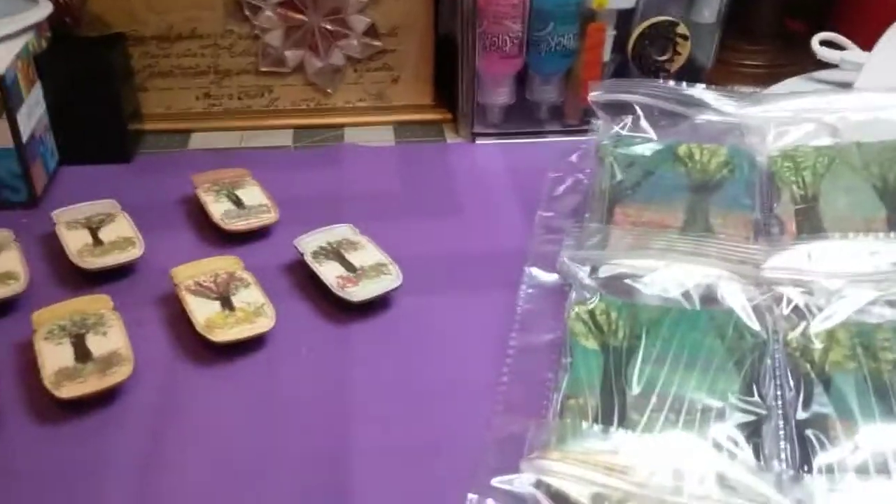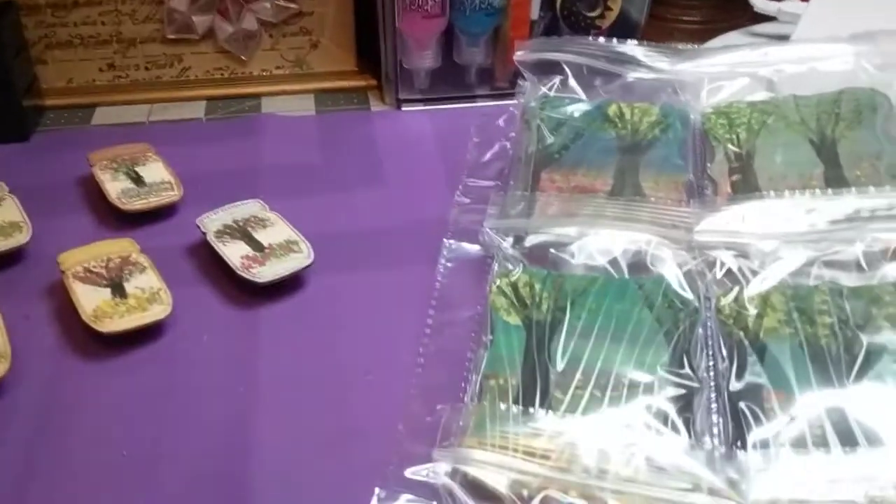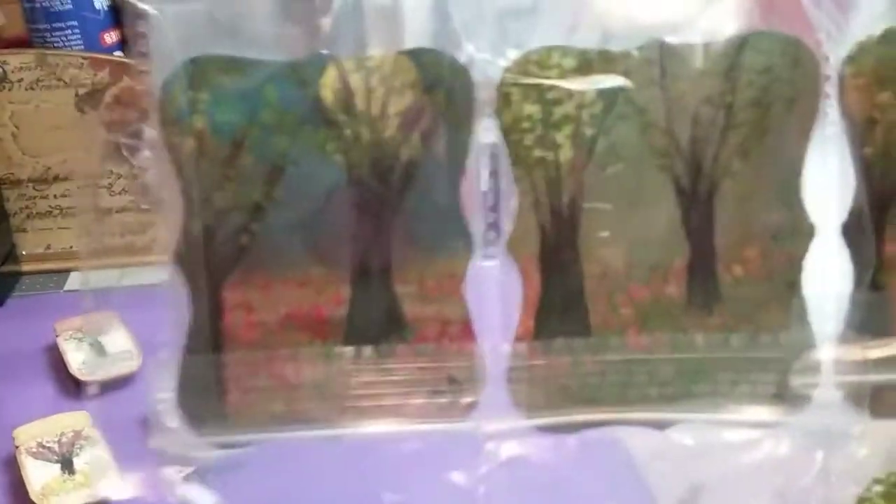Hey, baby dolls. All right, I'm back. And y'all, I tell you what, I am slap blind now. I went ahead and took the other set I had showed y'all of those wooden pieces and painted them. Now I have 24 small paintings.